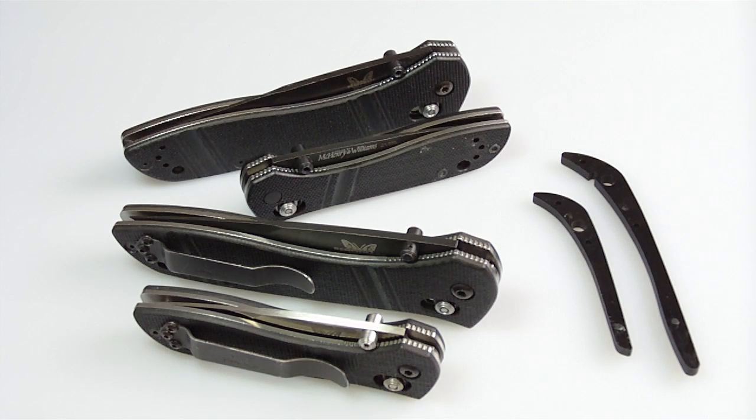Hey Will and Alex, I thought I'd send you a quick video postcard here on the theory that a picture is worth a thousand words — give you a little update on that Benchmade project that we discussed a while back.